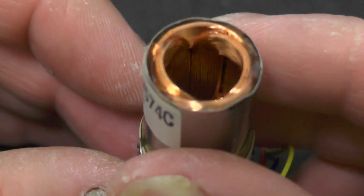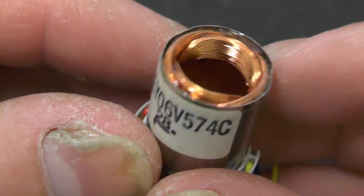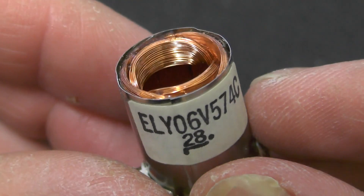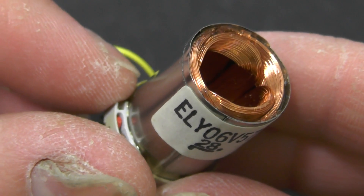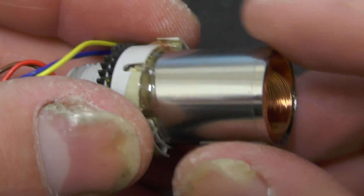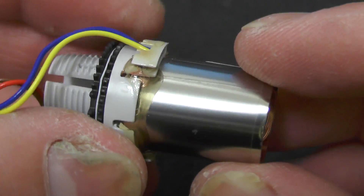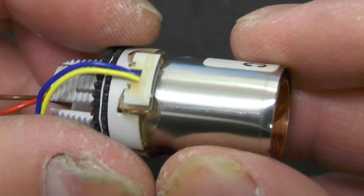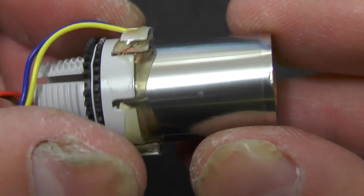Here we have the deflection coils. As you can see inside there's basically two layers of copper windings - one will be the horizontal, one will be the vertical. They all look very nicely wound in there. Must be a really interesting machine that manufactures that. You'll also notice on the outside here you have a metal cover. This will be to prevent magnetic fields affecting the screen - this stuff will be called mu metal, which is particularly good for shielding from magnetic fields.